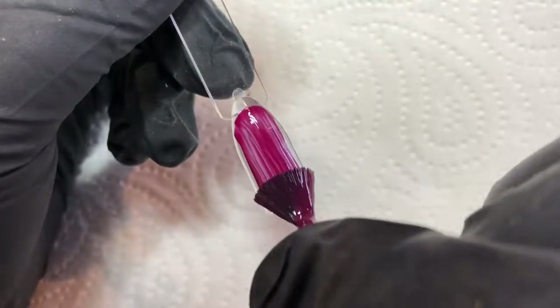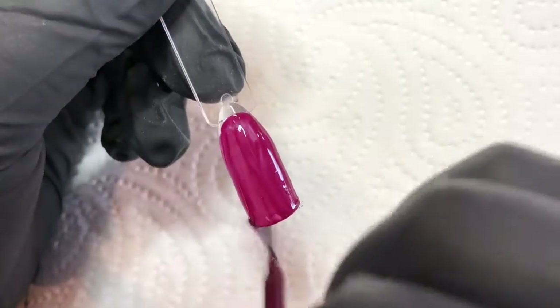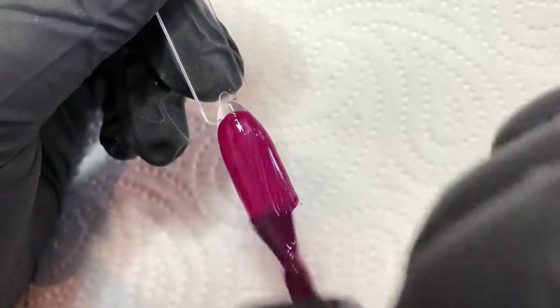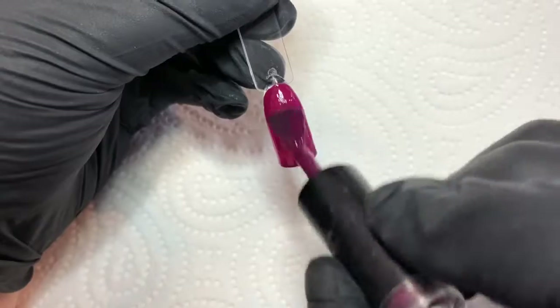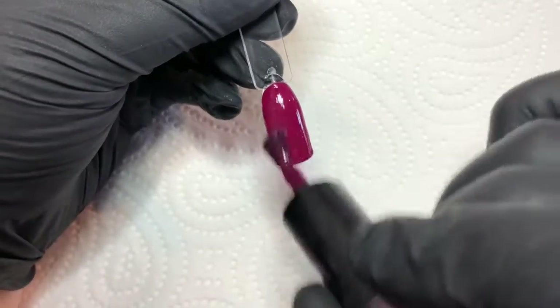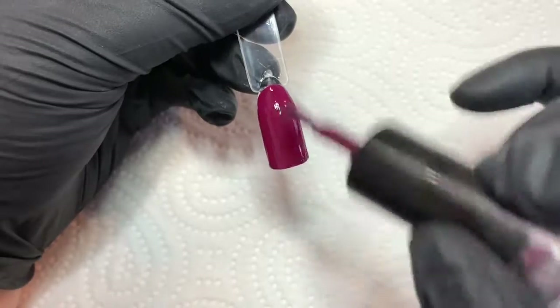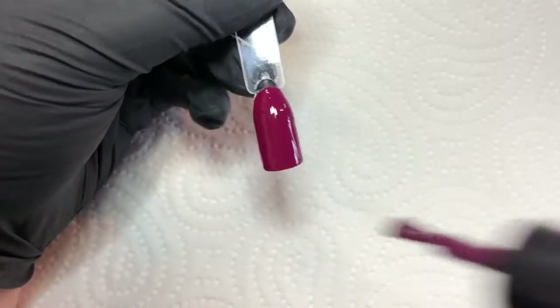So you start with whatever base you're using, whether that be acrylic colour or gel colour, and you lay that down just as you always would. You just want to build up that colour, so I go in with two coats of this. Just two coats of colour, and cure them both separately.